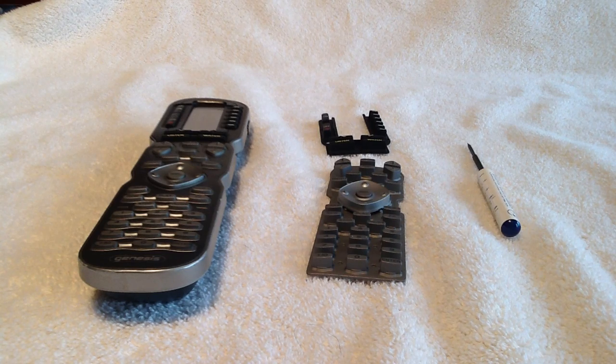Hi, this is Brett Kozlowski, URC Central Region Product Specialist. We're going to show you how to do a replacement for an MX900 button set.